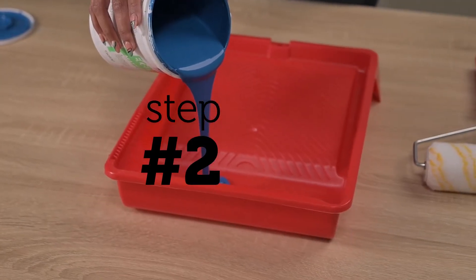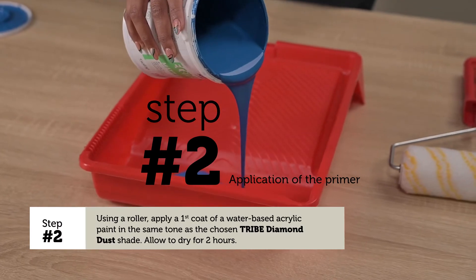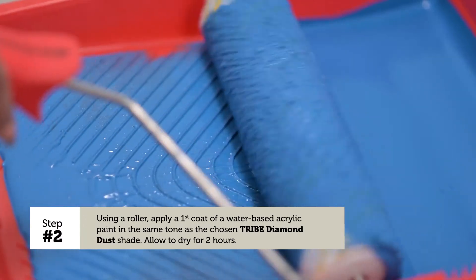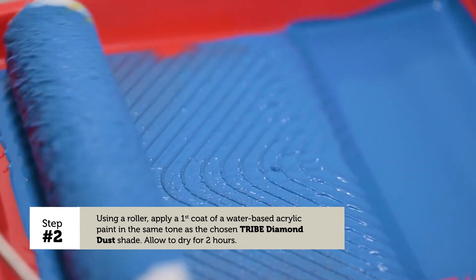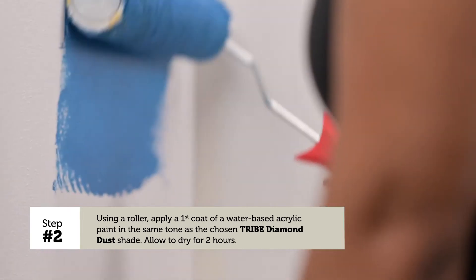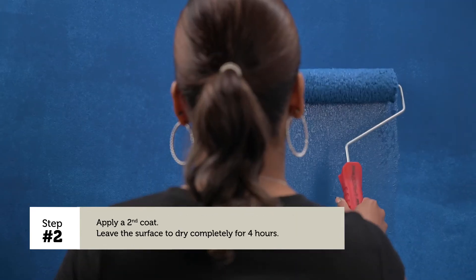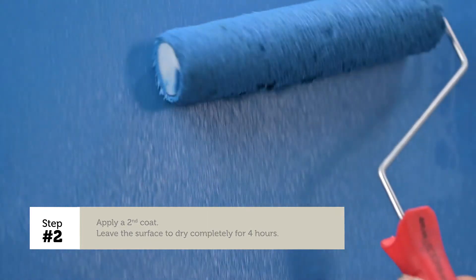Step 2 — Application of the primer. Using a roller, apply a first coat of a water-based acrylic paint in the same tone as the chosen Tripe Diamond Dust shade. Allow to dry for 2 hours. Apply a second coat and leave the surface to dry completely for 4 hours.